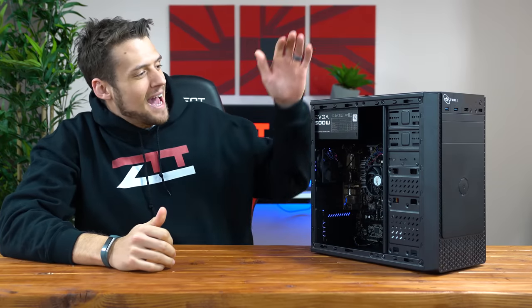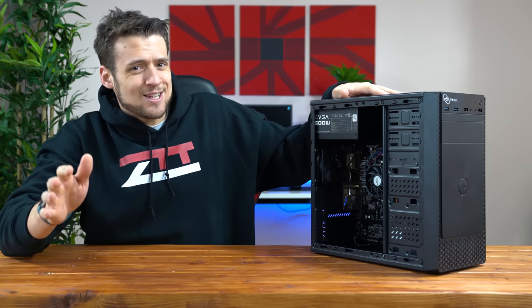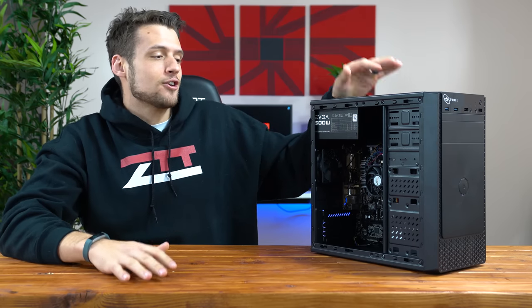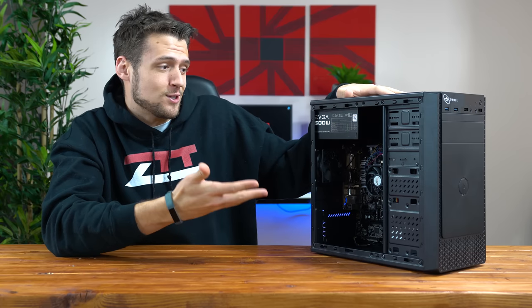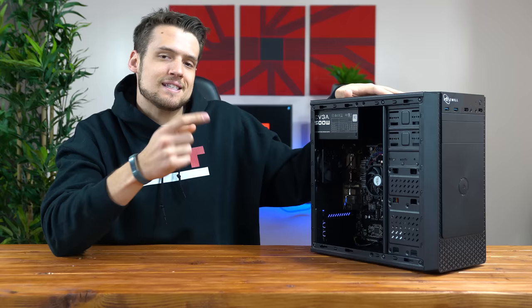Alright, so here we have it — this is a $300, actually slightly less than $300, gaming PC build. I didn't spend a single extra dollar to make this thing look any better, but it actually looks pretty sharp for such a low price point. Now I'm going to quickly go over the parts list and then we'll benchmark it to see how it performs.